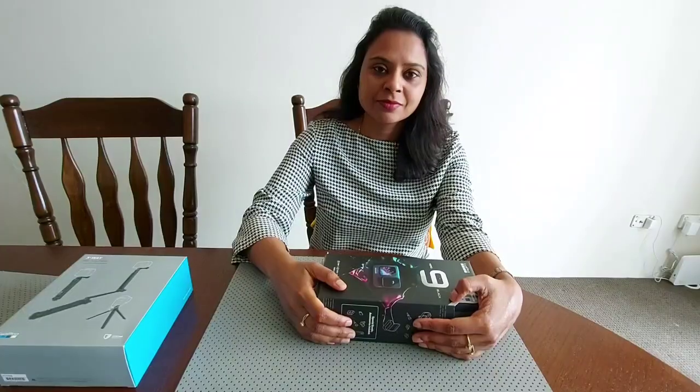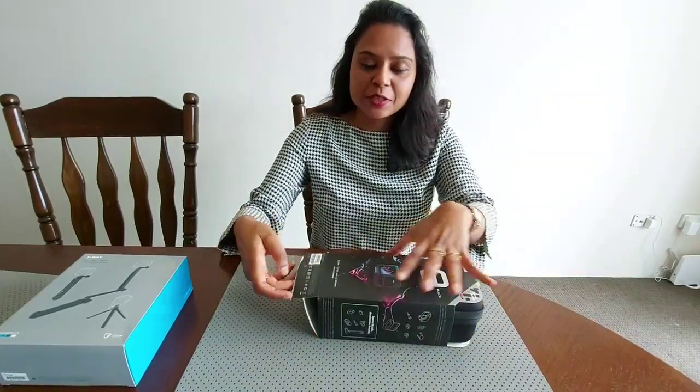Hi guys, welcome to my YouTube channel. I'm Suman. In today's video I'm unboxing this box which I ordered a week ago. I'm very excited because this is something which I wanted to order for a long time and finally I decided yes, I'll buy it. So let's get started and see what's inside the box.